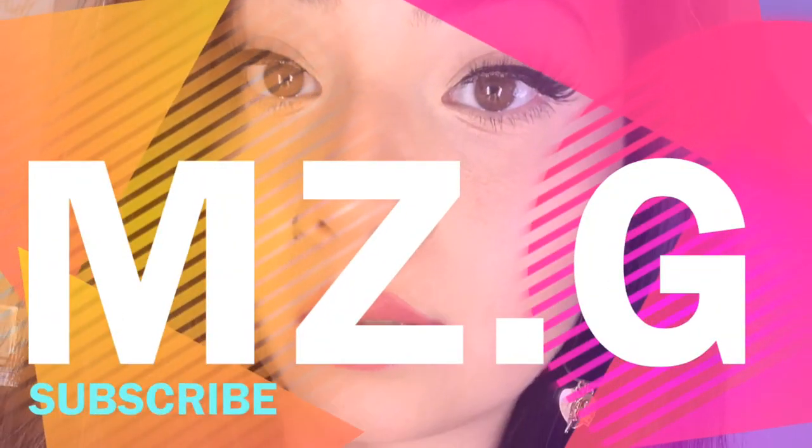Hi guys, welcome back to my channel. My name is Miss G. If you want to know how I got this eyeliner look, please continue watching. Within this video I'm just gonna go ahead and do another eyeliner one.